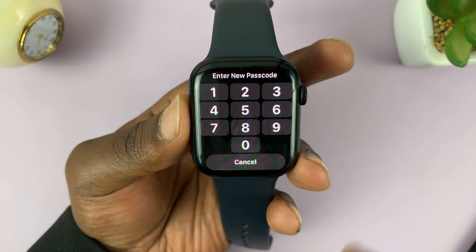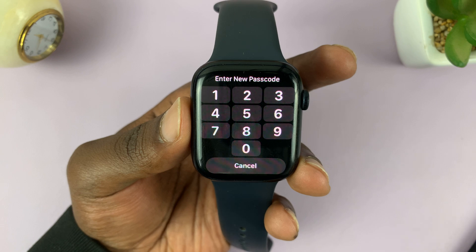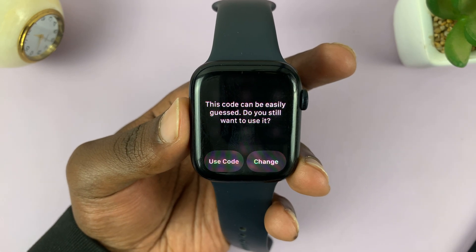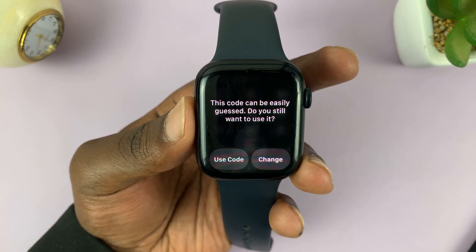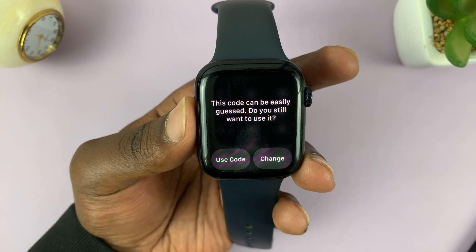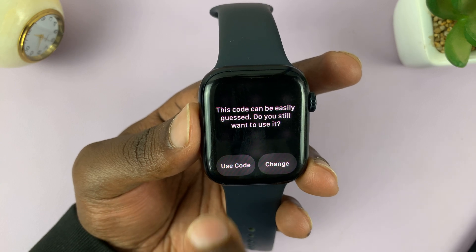Then it says Enter New Passcode. You want to enter the passcode you want to be using moving forward. Make sure you put a passcode that cannot be easily guessed — if you put one that can be easily guessed, your watch will warn you, like it's warning me.